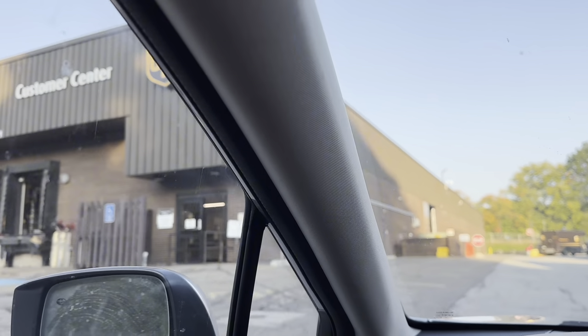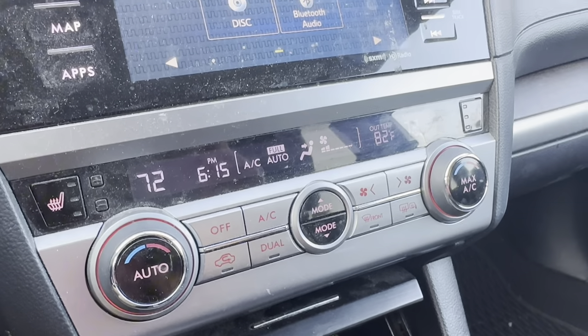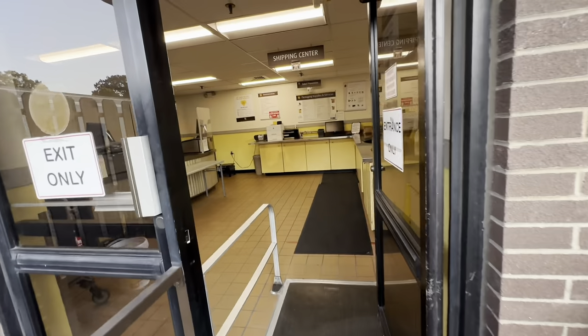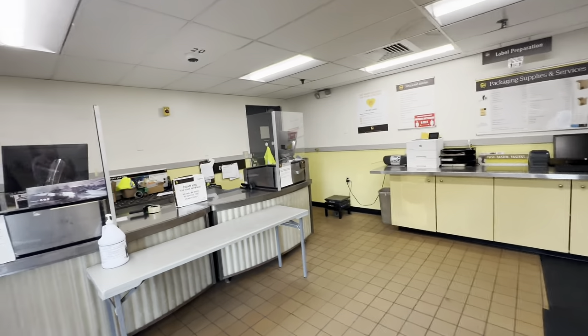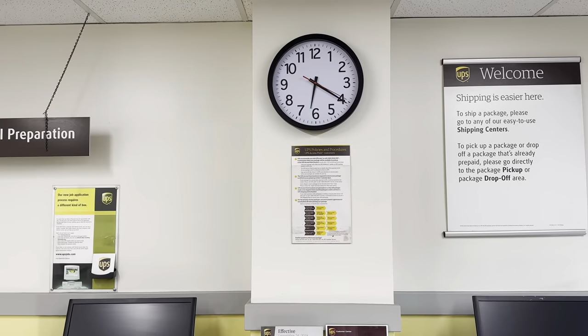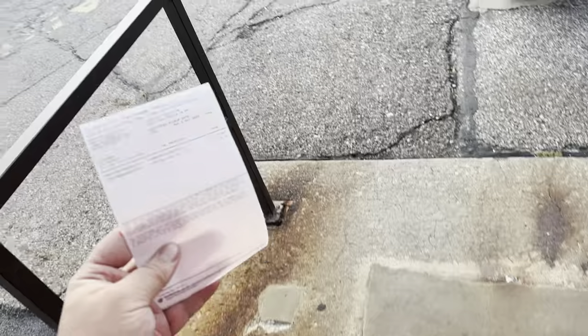I don't usually ship UPS, but Jay likes to ship UPS. I got there at 6:15 — ten minutes to spare. From this point all you really have to do is walk into the building. It's not quite as cool as FedEx, but they'll fly to Florida overnight and get there tomorrow. And there we are.